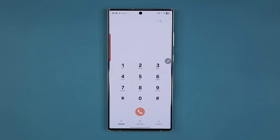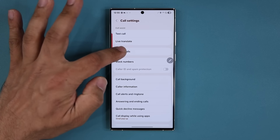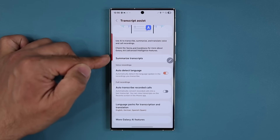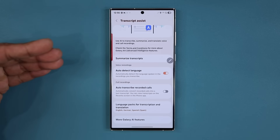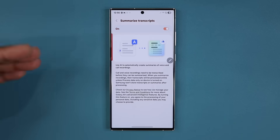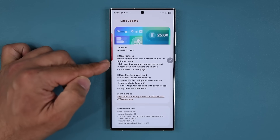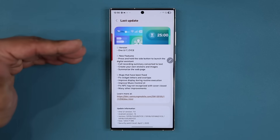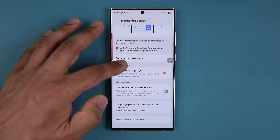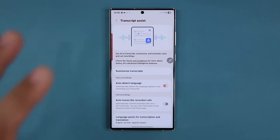If you go into the Phone app and then Settings, you're going to see the Record Calls option. When you go inside, look at Transcript Assist. What you now have is summarized transcripts: when you record a call, it saves the voice and the text, and now it is also going to summarize and save the transcripts. The changelog confirms: call recording summary is now converted to text as well. Making existing popular features deeper — like call recording — is a great improvement.